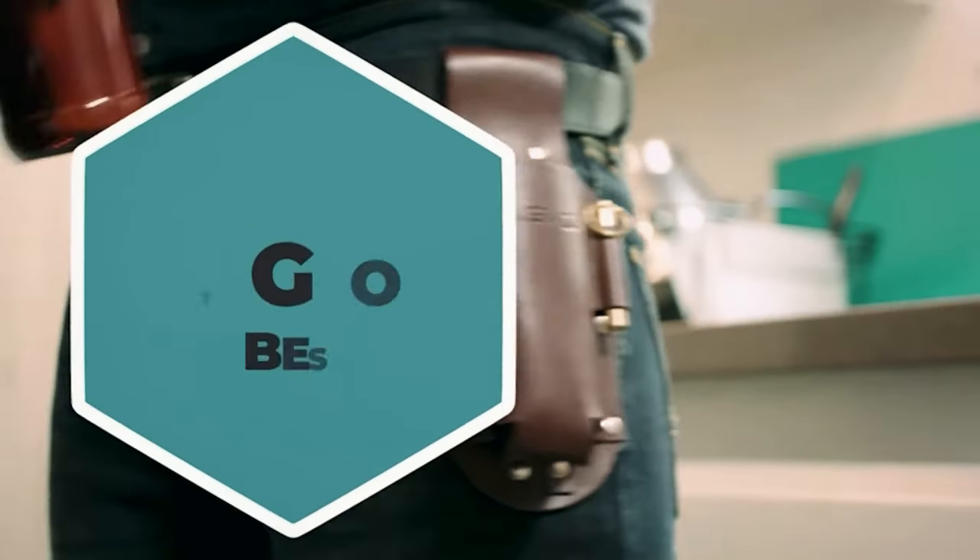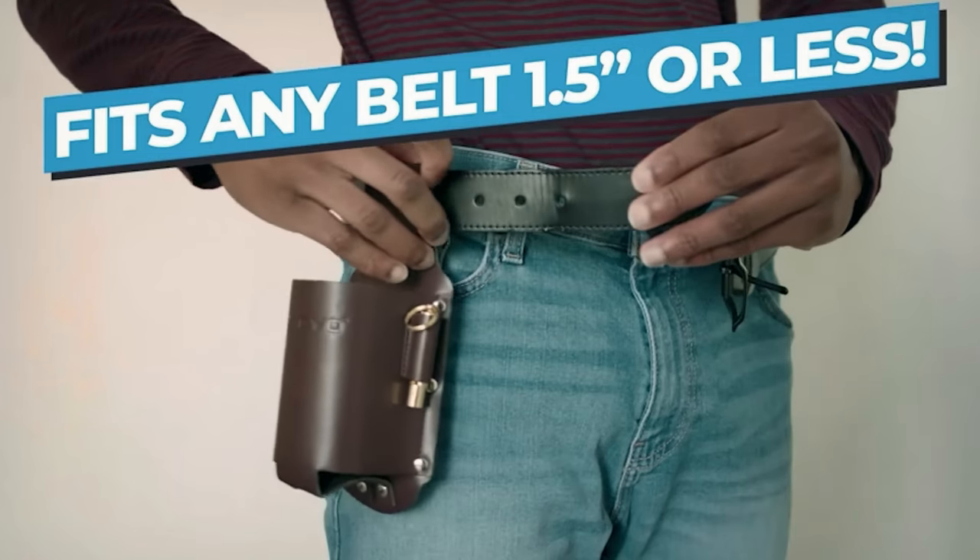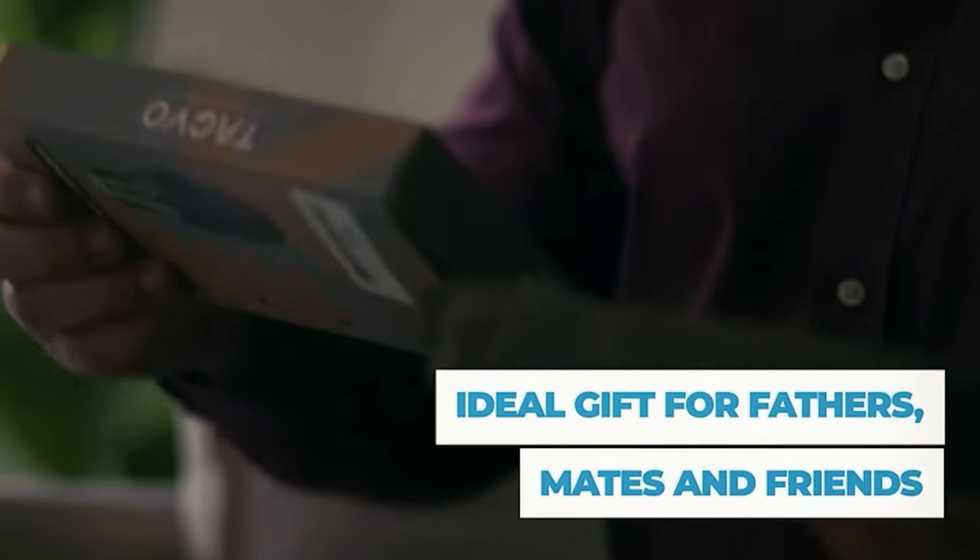Plus, let's be honest — strapping on this holster gives you instant cowboy vibes, making your sips a little more stylish and a lot more fun.